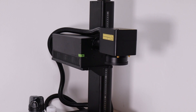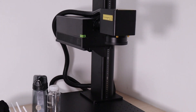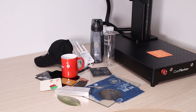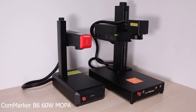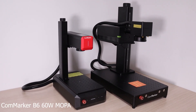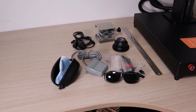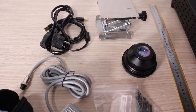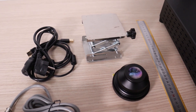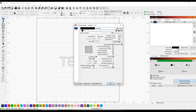Now, let's take a quick look around the CommMarker Omni before we evaluate its performance by testing various materials. Compared to the CommMarker B6, the Omni is a much larger machine. With the machine, you receive safety goggles, a foot pedal, a ruler, a lifting table, 150- and 70-millimeter lenses, and other essentials. It can be operated using either EasyCAD or LightBurn.